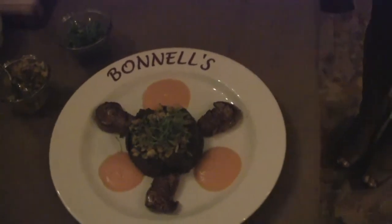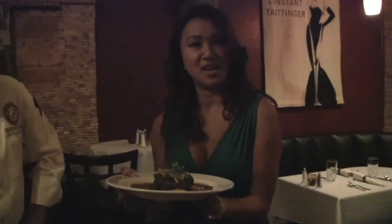And that is our elk tenderloin. I just want to smell it. Honestly, it looks beautiful and it smells beautiful. I can't wait. I'm salivating — it looks good.